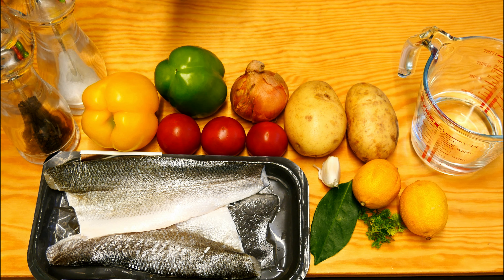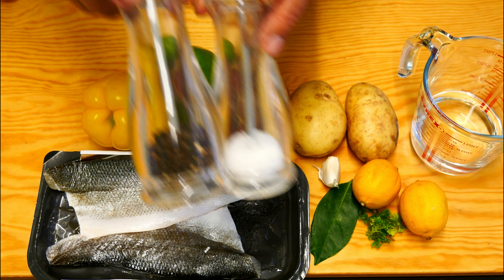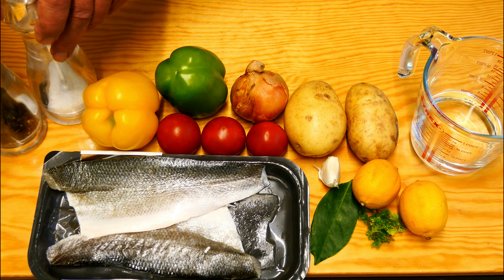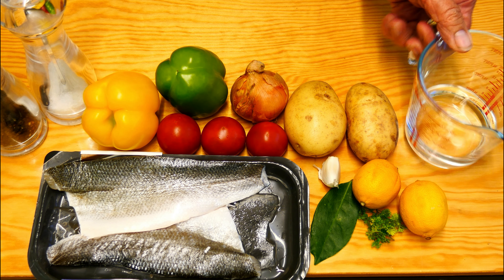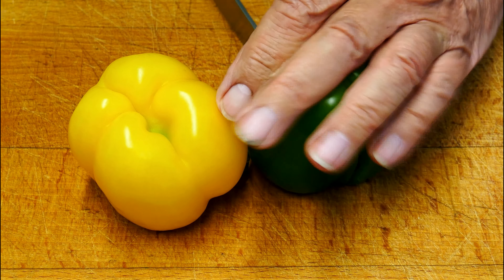We're also going to need a bit of seasoning obviously, and a glug of water. So we start by cutting the peppers.